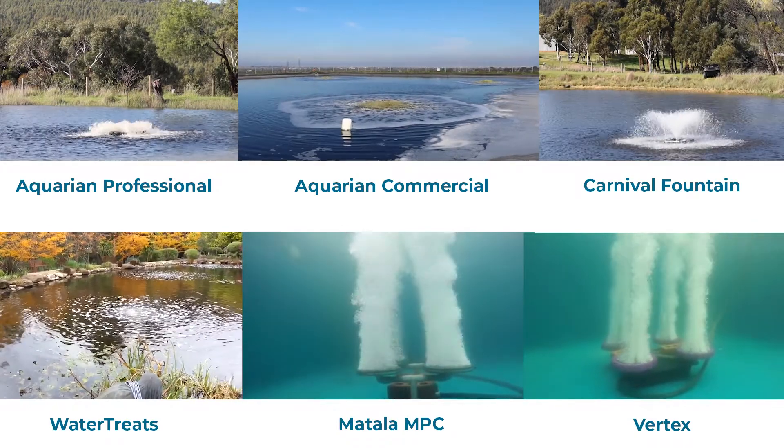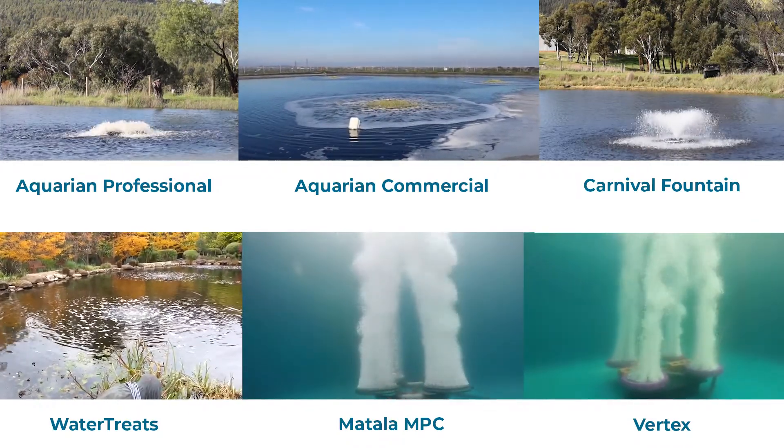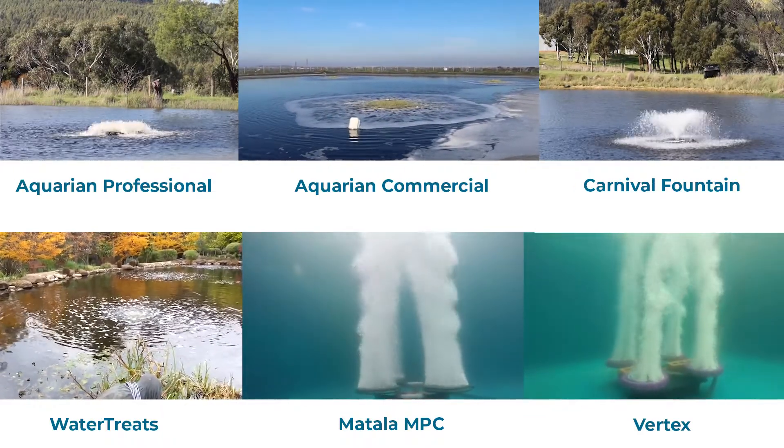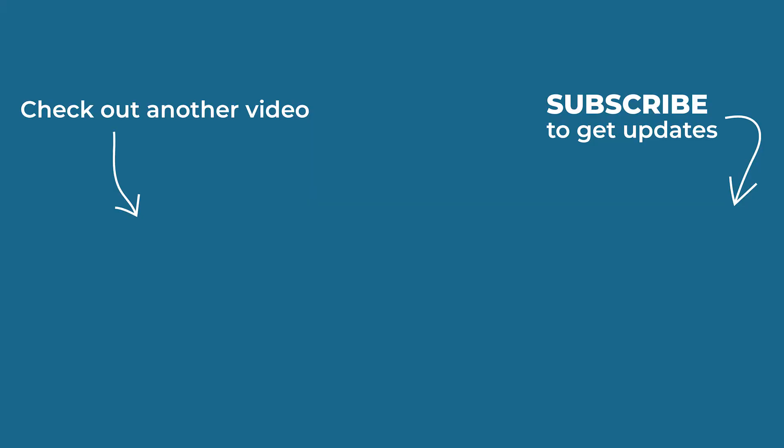So that's the rundown of the solar equipment that we've got at the moment. It's taken years of testing to get to this point — we don't sell poor quality products that are unfortunately starting to come through into the market. So if you need solar or want solar, give us a call. I'd love to have a chat and we'll figure out what's best for you. Thank you.